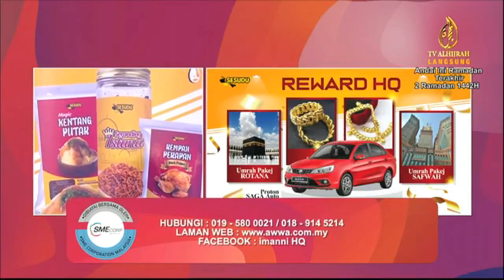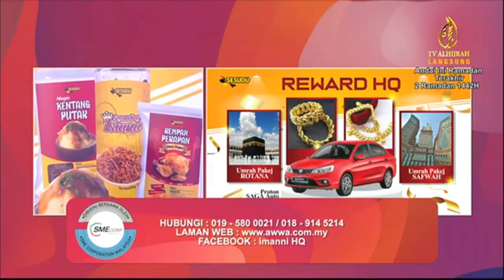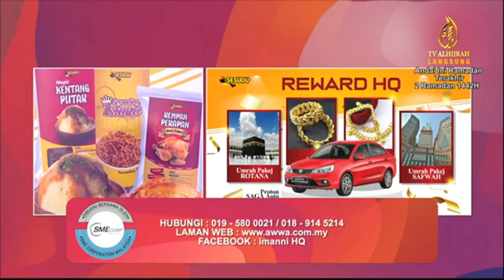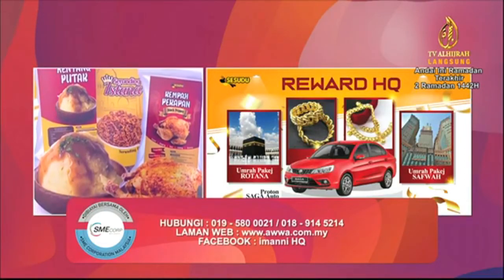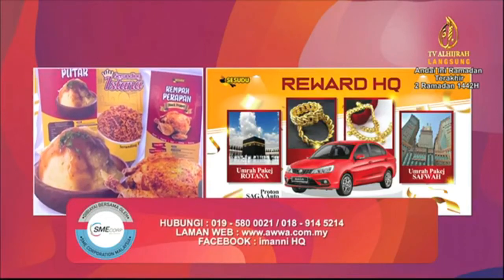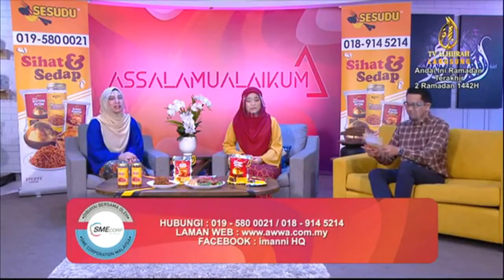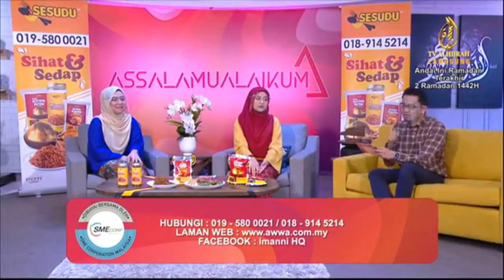Dia ada banyak reward, dia ada banyak manfaat. Jadi kalau bagi mereka yang mungkin tak pernah berniaga, nak berniaga pun macam segan-segan, boleh je. Jadi kalau korang berminat, untuk hari ini sahaja 100 orang terawal, RM99 sahaja. Bertindak dengan segera, daftar ejen sekarang di talian 019-580-0021 untuk buat pendaftaran ejen. Jadi cepat-cepat daftar sebagai ejen Sesudu sekarang juga.